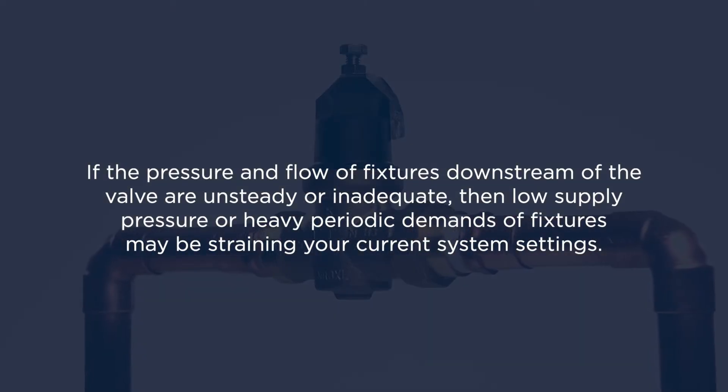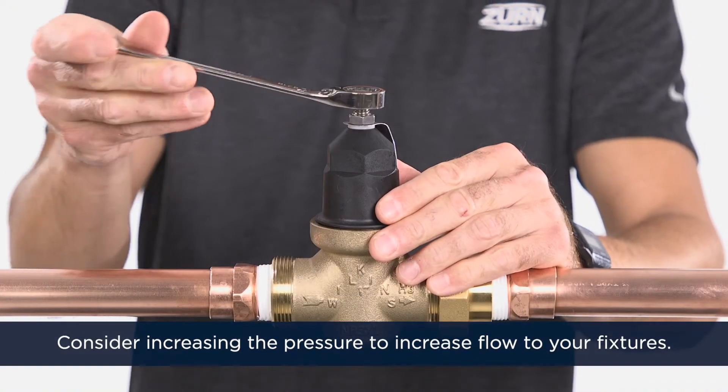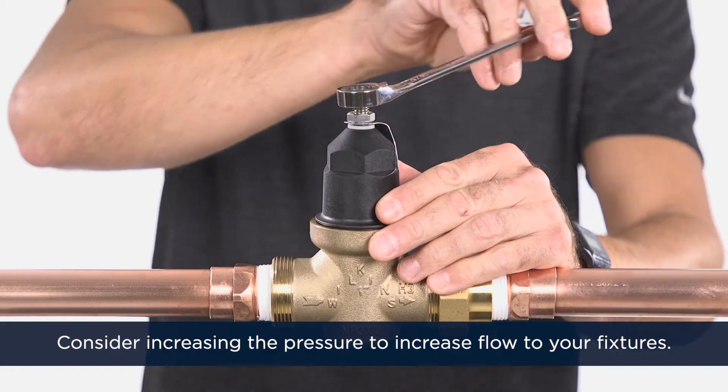If the pressure and flow of fixtures downstream of the valve are unsteady or inadequate, then low supply pressure or heavy periodic demands of fixtures may be straining your current system settings. Consider increasing the pressure to increase flow to your fixtures.